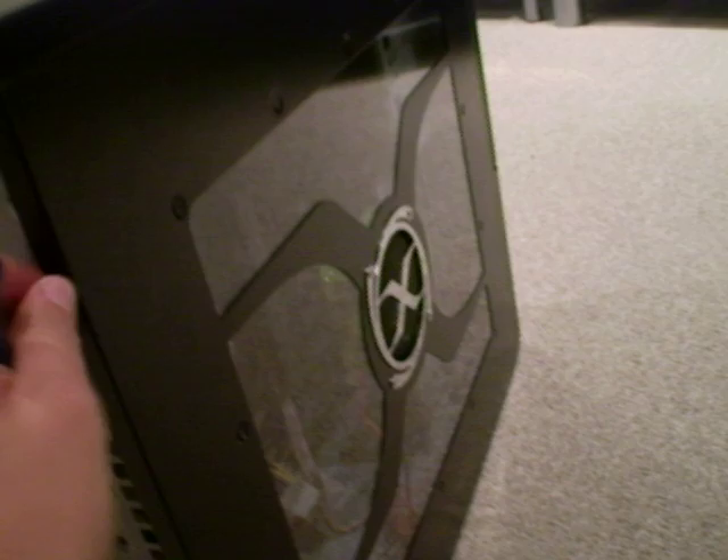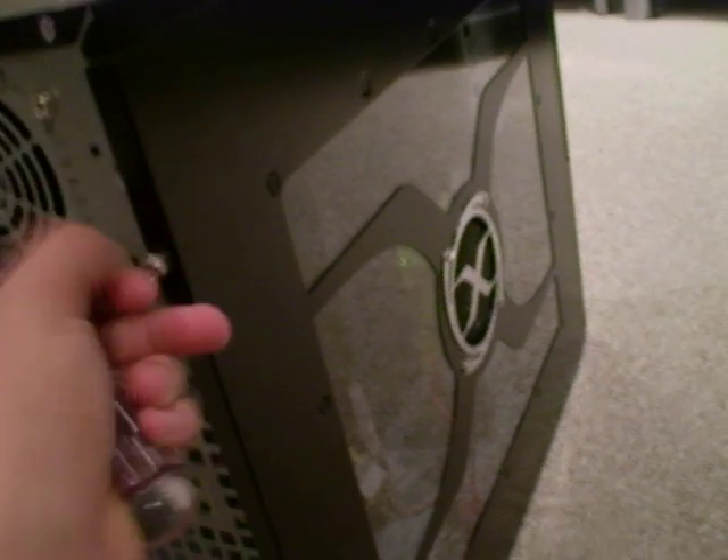So you stick it in and you twist it. Take out the screw. Got one. Come here. Take it out.